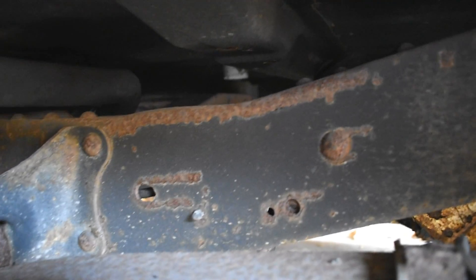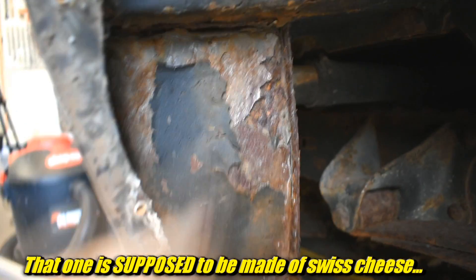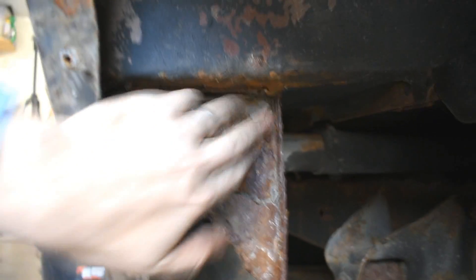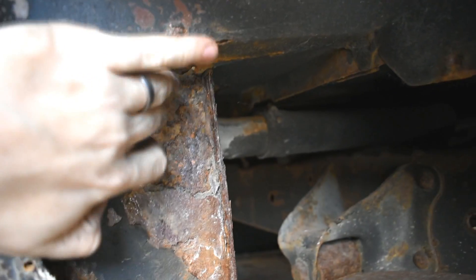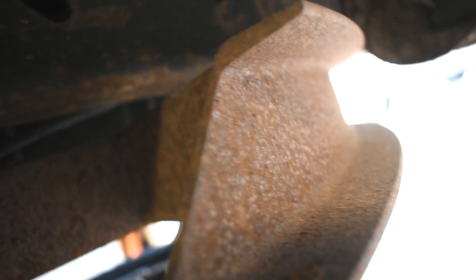Frame looks good, though. That leaf spring shackle mount thingy is okay. That one — well, we're not going to talk about that one. This isn't looking real great. Passes the finger test, don't know about the screwdriver test. Fails the ugly test. Hitch doesn't look too bad though — a lot of surface rust, but no scale that I can see.